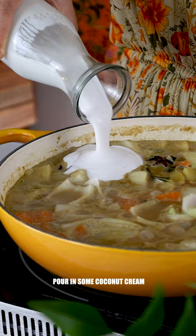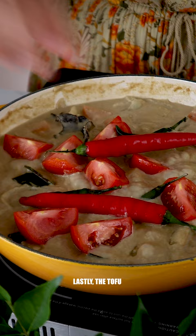Pour in some coconut cream. Cut some tomatoes and add them in. Then some chillies for colour and spice. Lastly the tofu and we're ready to serve.